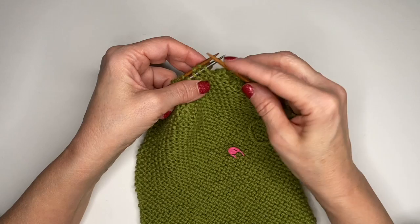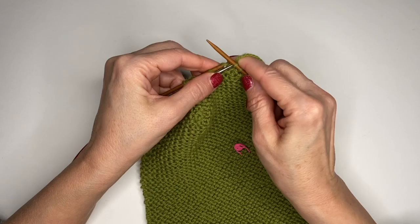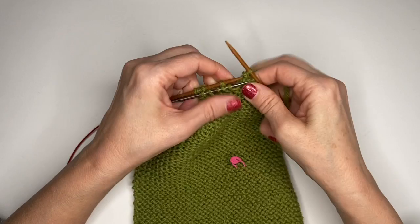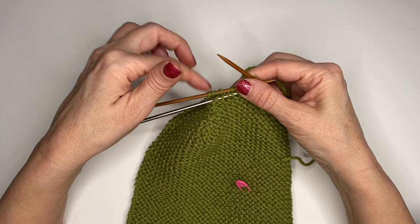Remember, a 3-needle bind off is binding off and seaming at the same time. So I'm going to go in the first stitch, second stitch, pop those two loops off and bind off. You'll just continue. When you get to the end, you're just going to put your loop through your work and you can weave in the end. And then the next step is to seam your heel. I hope that helps.